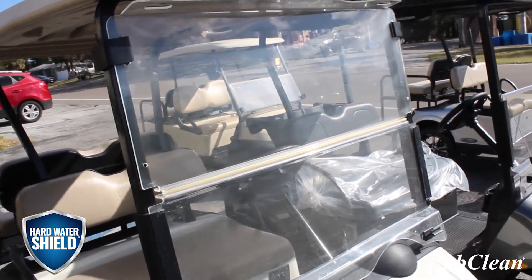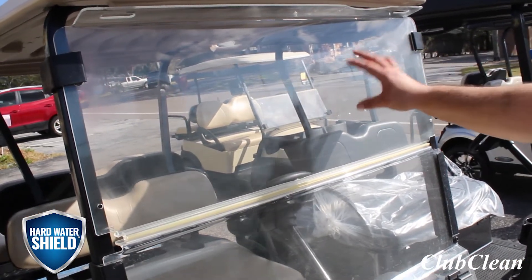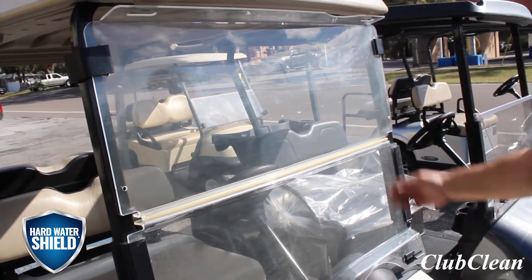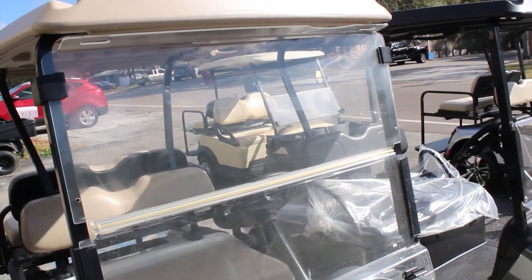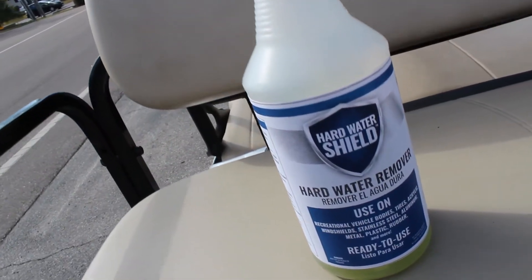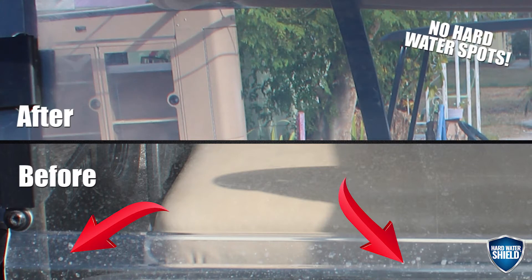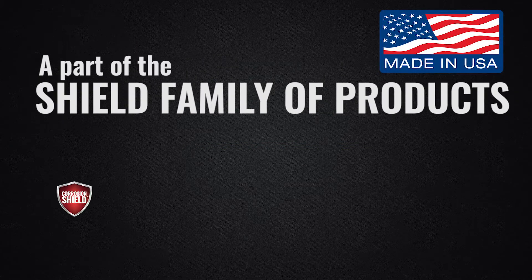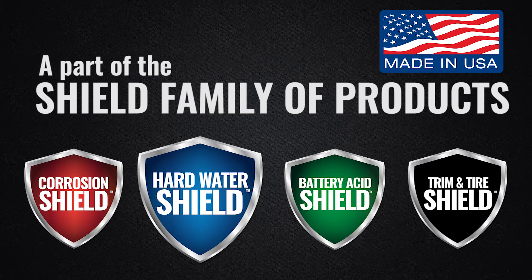As you can see, any mineral deposits are gone. This is actually going to leave a protective coating behind, so mineral deposits stop from building up in the future. You won't get hard water as bad on this windshield anymore.